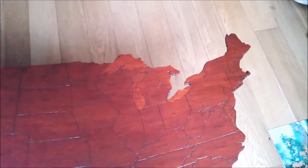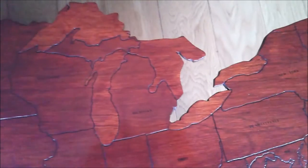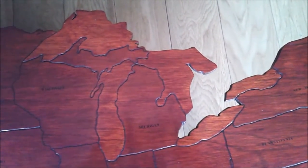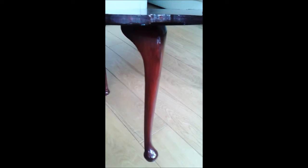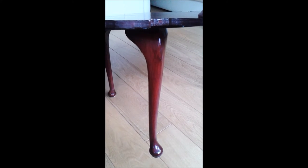Now one of the design features was that I included the Great Lakes. There's all five of them there in a slightly lighter colour because I only used two wood stain coats instead of three. And instead of going for ordinary straight legs I went for these Queen Anne style legs which you could quite easily get at B&Q.